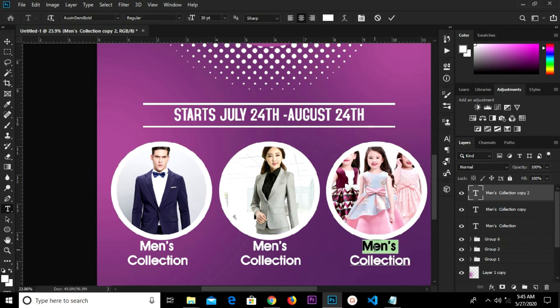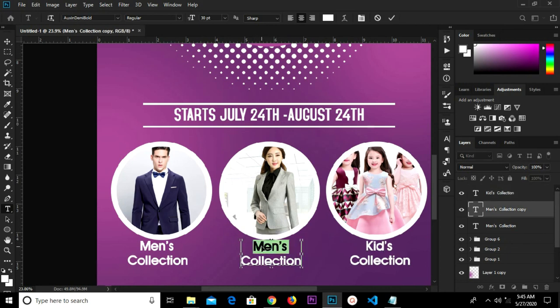Grab my text tool. With this layer selected I'm going to edit it. Click the check mark. We'll edit this one as well and click the check mark to confirm.